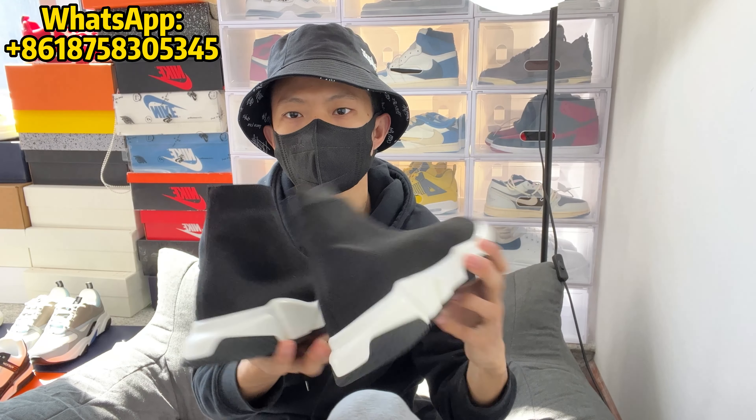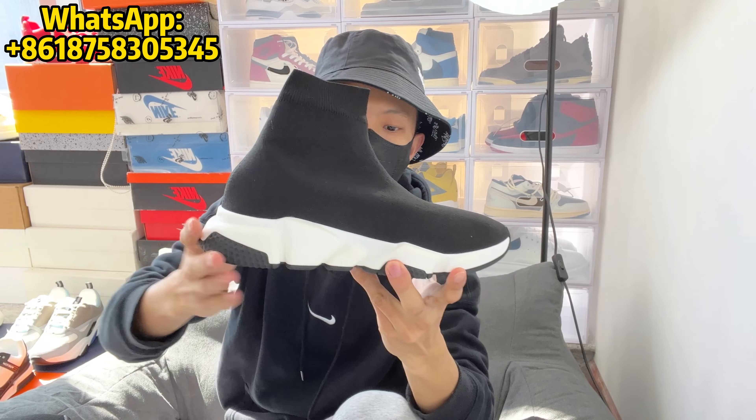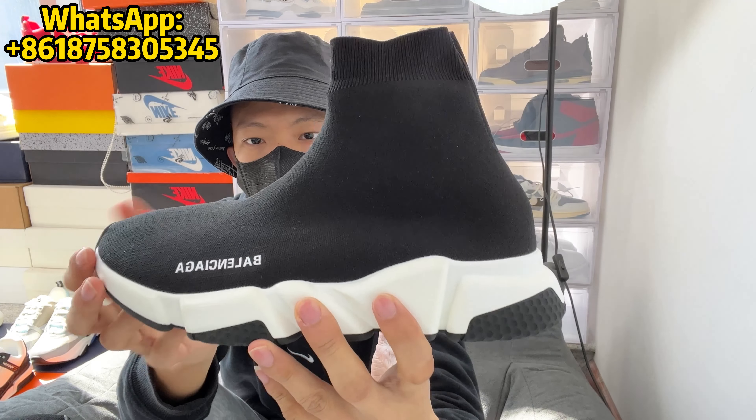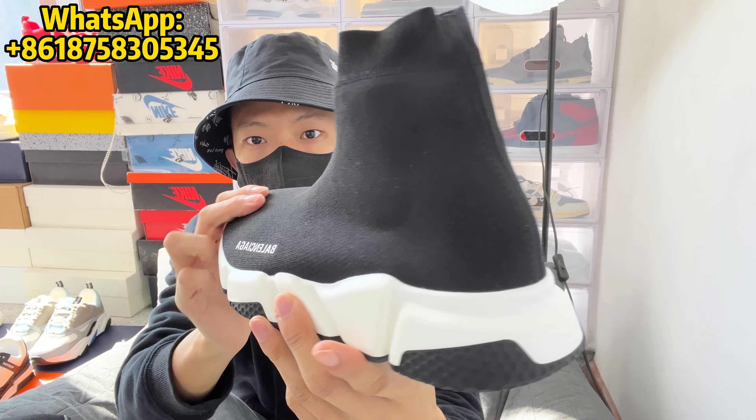So let's just take a real quick look at the overall shoe. The entire upper of the shoe is made up of what Balenciaga is calling a 3D knit. It does feel like a decent knit material. There's only one seam on the entire upper of the shoe, and there's only a heel seam. It's pretty well done, so it does feel really nice on foot. It feels like a stretchy knit upper — it's definitely comfortable.